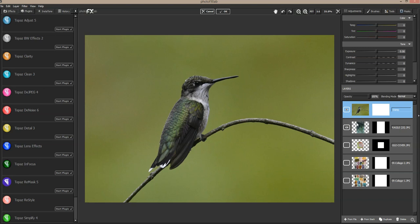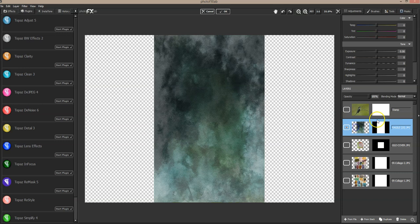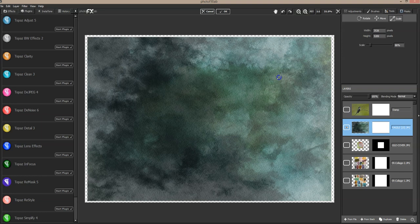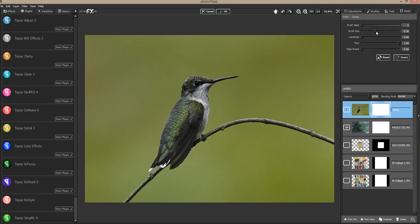I'll mask away the background to reveal the texture beneath. The texture beneath is vertical right now, so I'm going to rotate that — let's rotate it this way — and make sure it is resized to be the same size as the hummingbird photo. There we go.